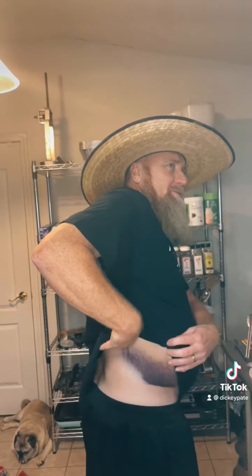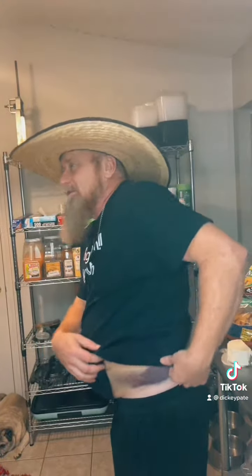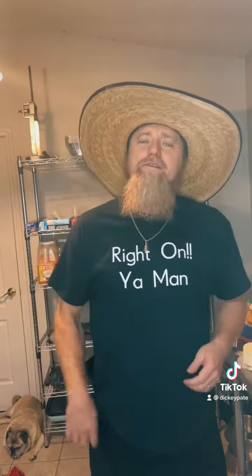Please follow me on YouTube, Instagram, and every social media you can find. My name is Dickie Pate. I appreciate it. And again, thank you. Just to let you know, I'm healing. God bless you all, love you.